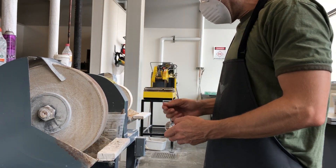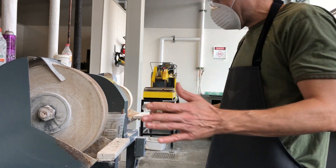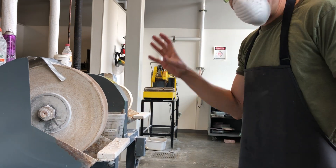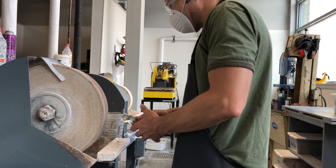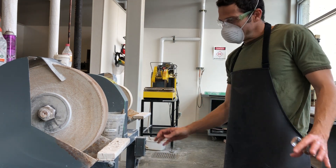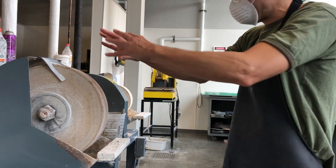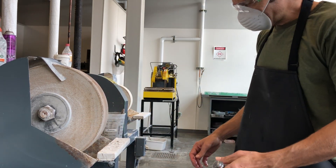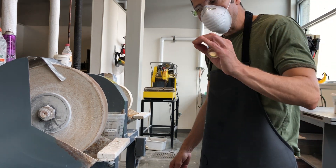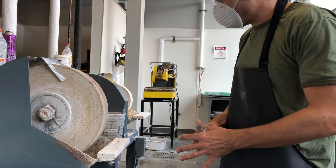The other thing is, if this for some reason gets sucked out of my hand, I am never going to reach in here when this is on. If this gets sucked out of my hand, flip off the switch, wait till it stops spinning, and then reach in there and grab it. I'm never going to reach into this container when this is on. And just like with any of the other pieces of equipment in here, always work with a buddy within earshot in case something goes wrong.